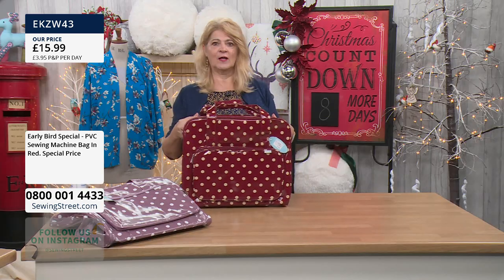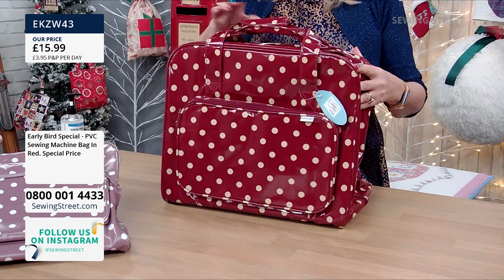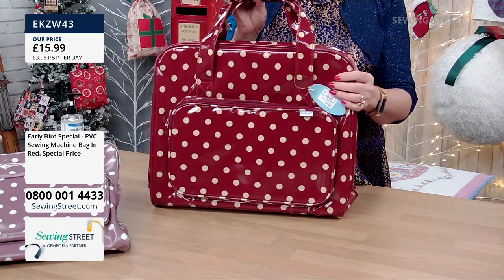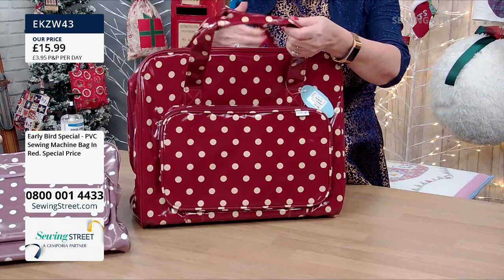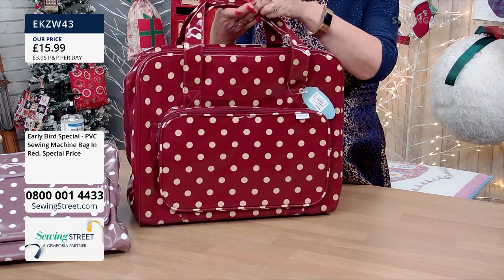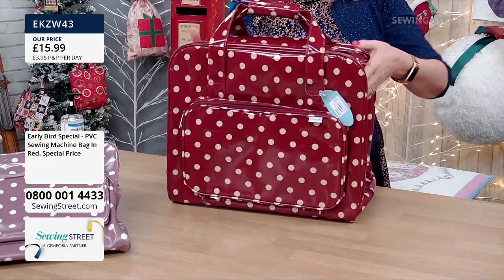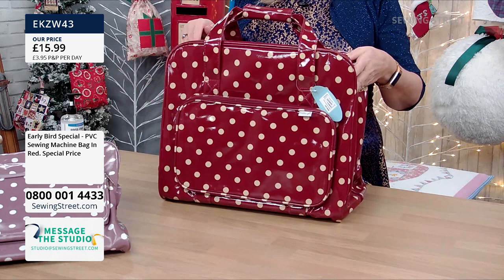So use this for your sewing machine, or use it for your fabric stash, craft stash or knitting stash. This early bird price is whilst stocks last for this particular segment of the show. It's a fabulous bag, really robust, and it's got handles that are sort of sewn together at this bit, which makes it easier to hold. The little Velcro piece that you put round to hold them together makes it very easy to carry your sewing machine around.